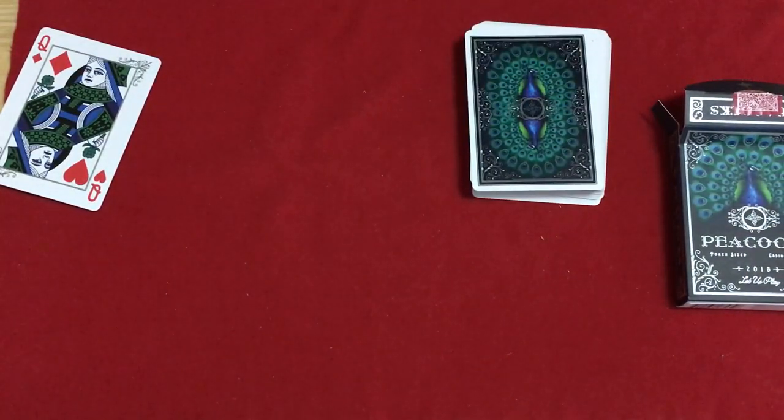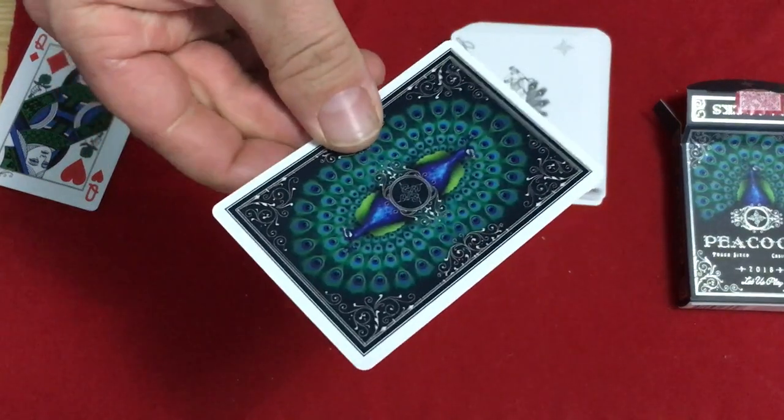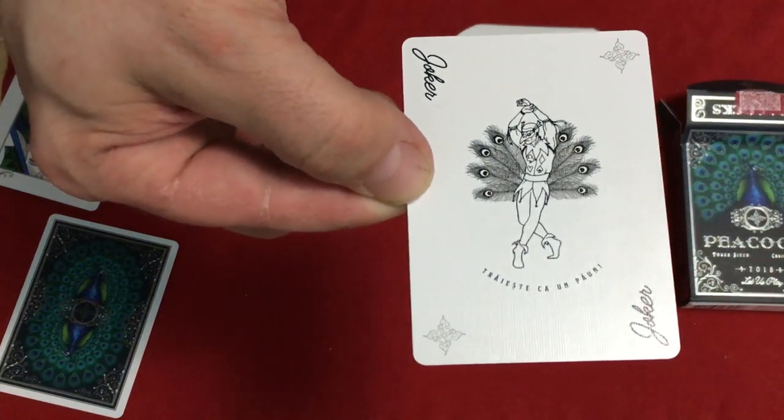I have to say I don't have too many decks that are peacock-themed, so it's kind of refreshing and different. You do get a double backer as well, and a joker — it's kind of a peacock. It says again 'Vivas ut Pavo.'